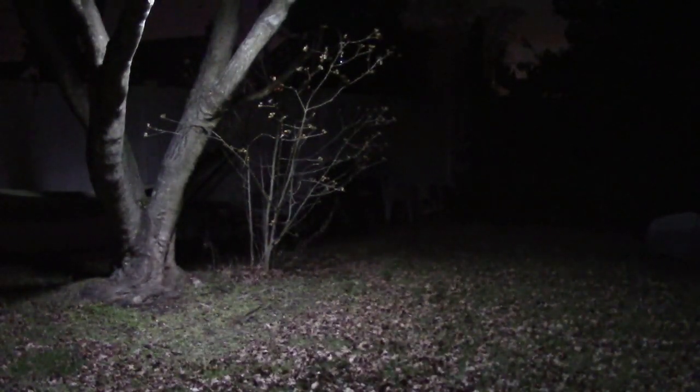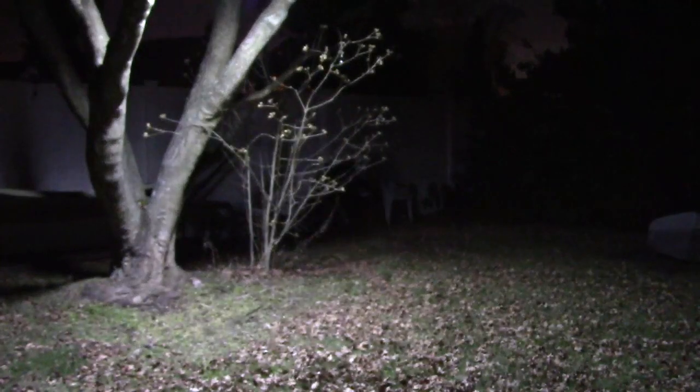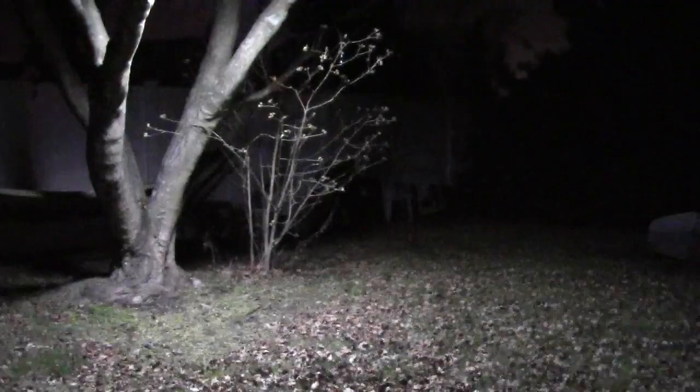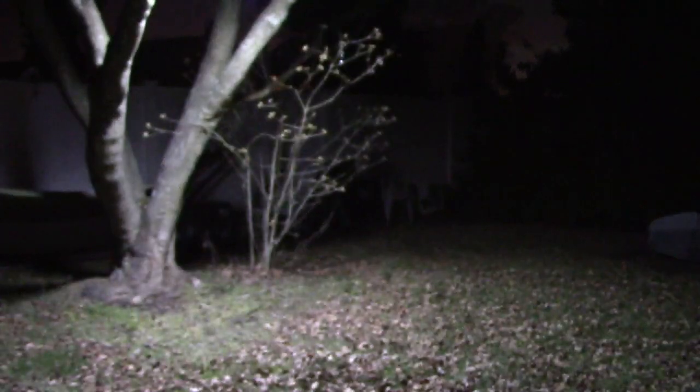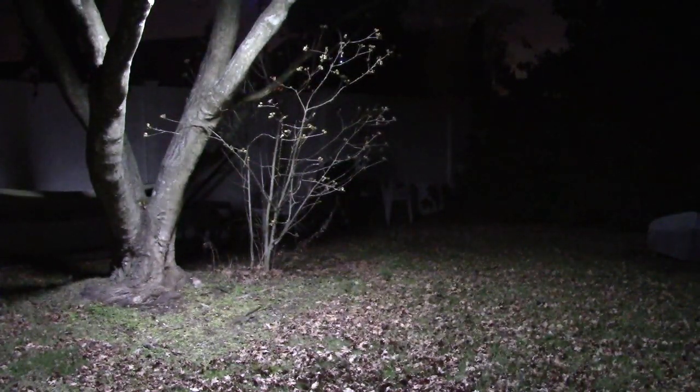From darkness to lightness — it will blink first and then come on. This is at 25%, that's why you're seeing the flickering. There's 50%, 75%, and 100%. Take a look at the difference — that's a huge difference right there. You can also adjust this for motion sensing, and what that's going to do is take it to the lowest brightness, 25%, and when it senses motion, it'll jump up to 100%.